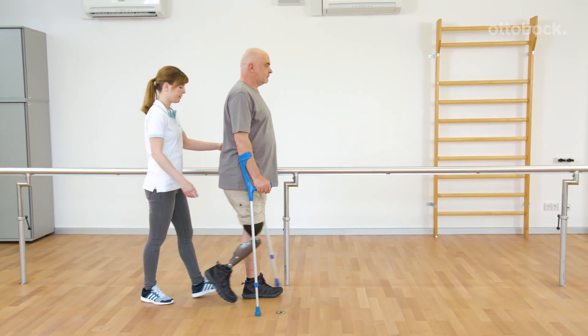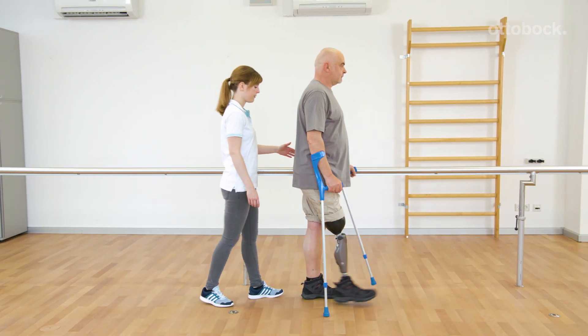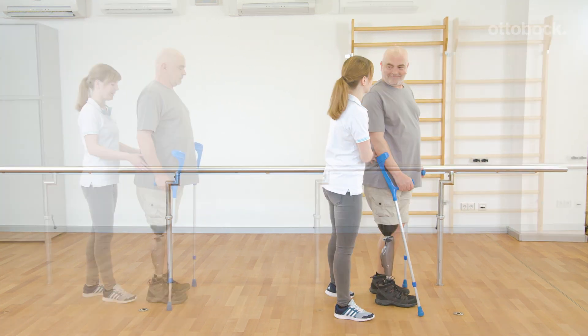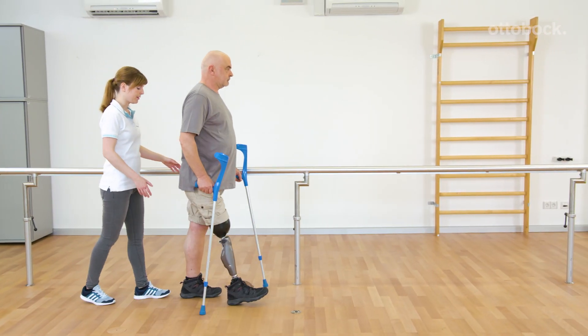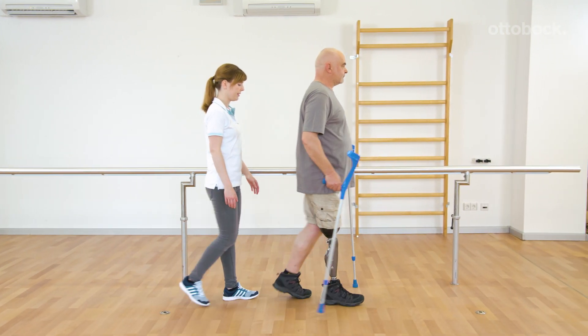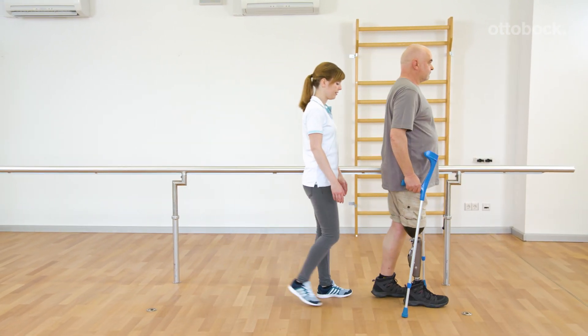Three-point gait, where both walking aids are simultaneously moved forward, is not shown since it is not recommended for use in prosthetics. The entire weight is placed on the walking aids and the prosthesis is not loaded. That could affect the functionality of the knee joint.